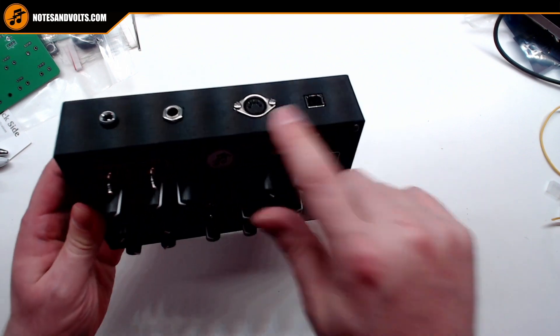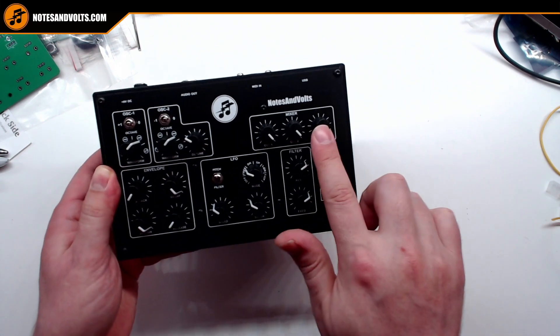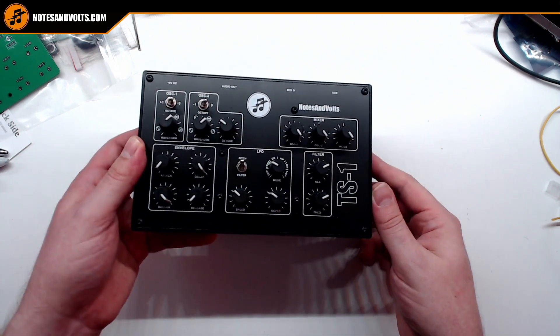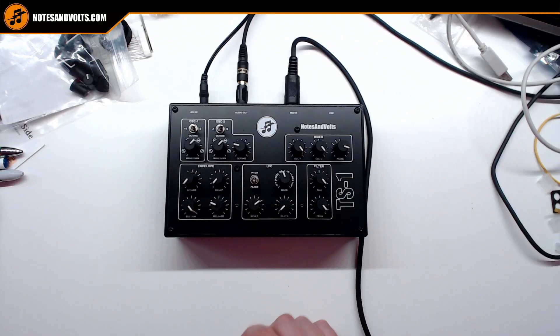The TS1 has five pin MIDI in, USB MIDI in, two main oscillators, a noise oscillator, envelope control, LFO, and a filter. And it sounds something like this.